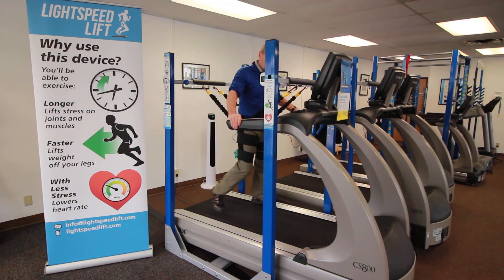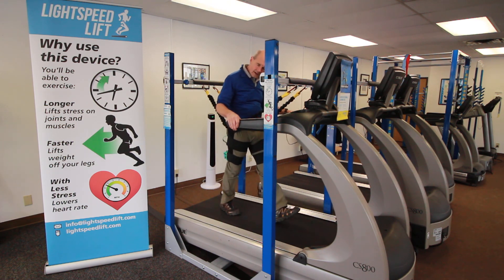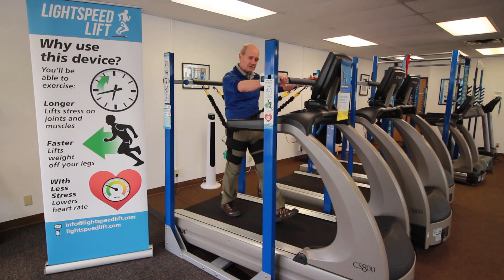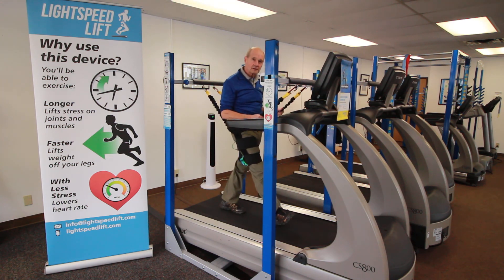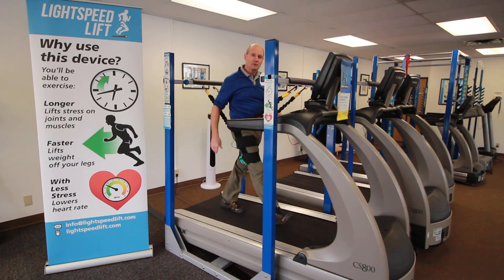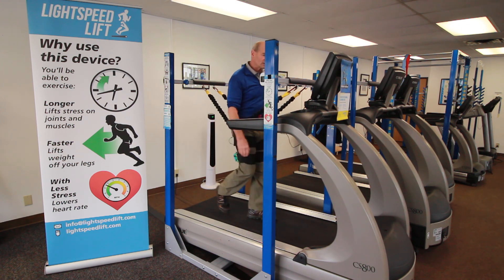Get that client comfortable. First off, walking. You have access to hand holds — you can hold down the front, you can hold here. Ultimately what we like to see is people being able to move the arms in a normal walking motion.